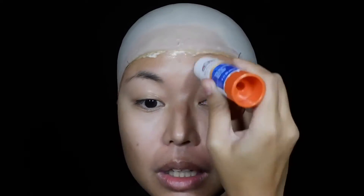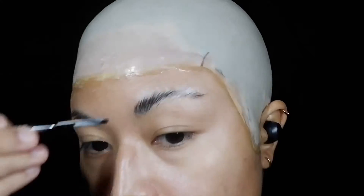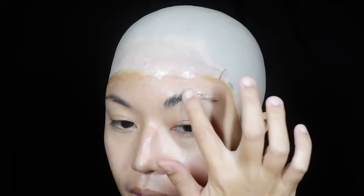Next, I covered up my left brow using Elmer's glue stick, trying to make it as flat and even as possible. I did about two to three layers, making sure it was completely dry before adding the next one. A light rubbing of alcohol is the secret to make it really smooth, and then a little dusting of translucent powder will make it less tacky.